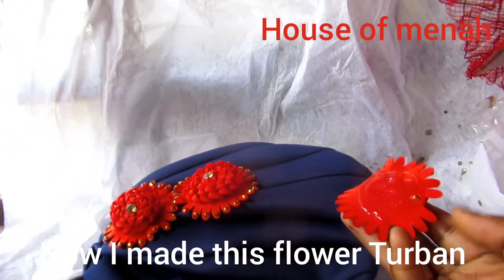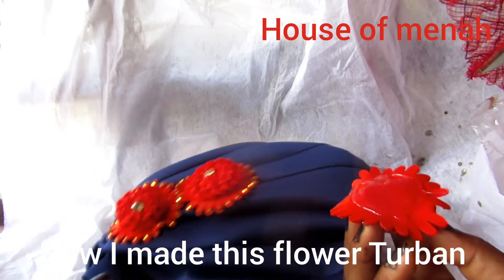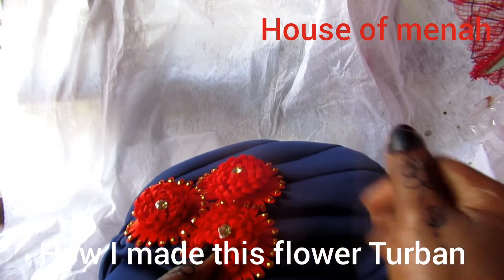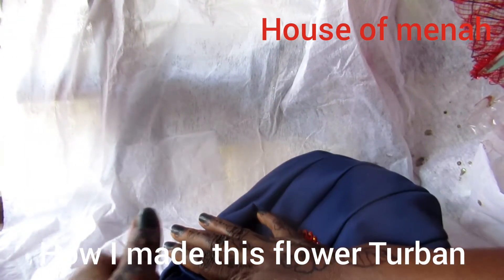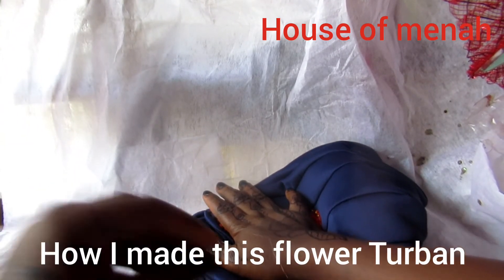Can you see the way my hand is going? You have to be very careful when you glue it on the turban. Always make sure your work is neat — that is very important. Whatever you are doing, neatness is going to attract your customers.